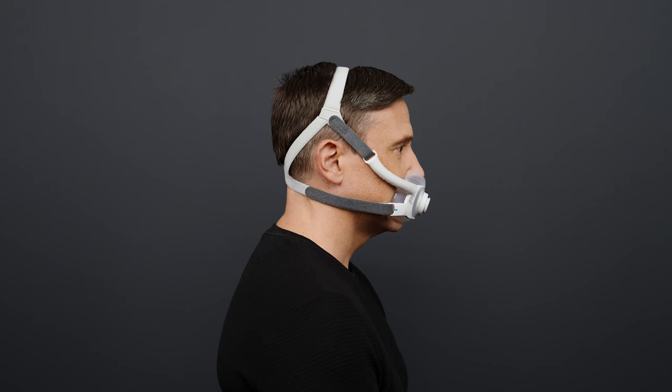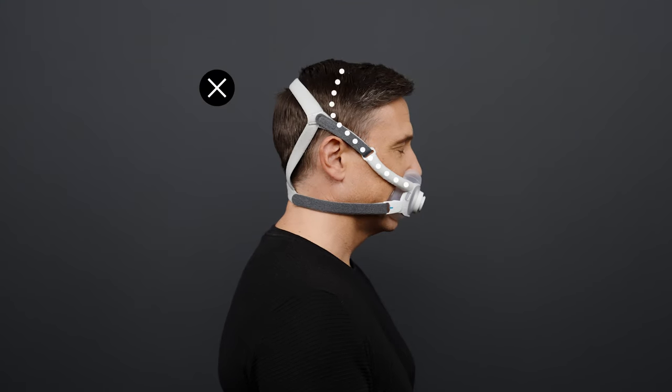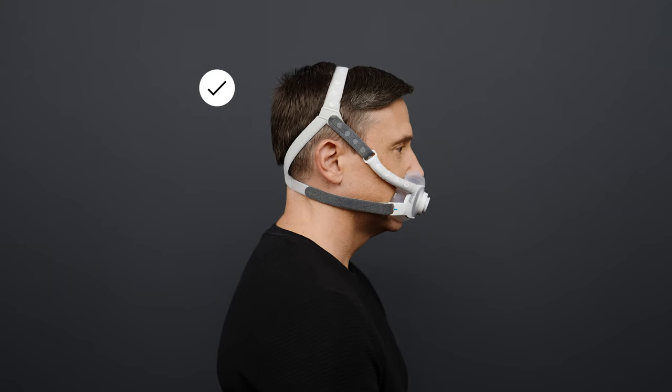The top headgear strap should sit on top of your head and not too far forward or back. Bring the lower headgear straps forward under your ears and attach the magnetic clips to the frame.